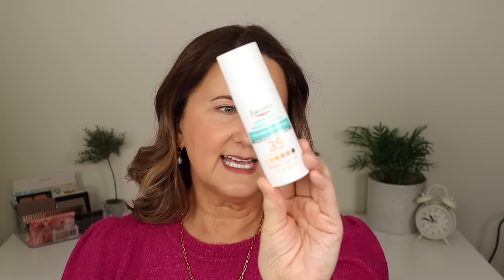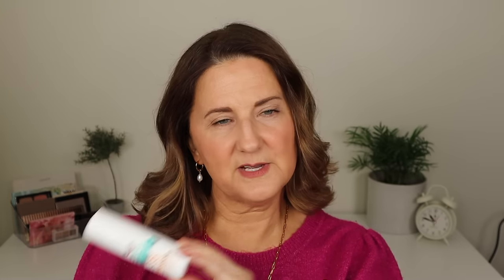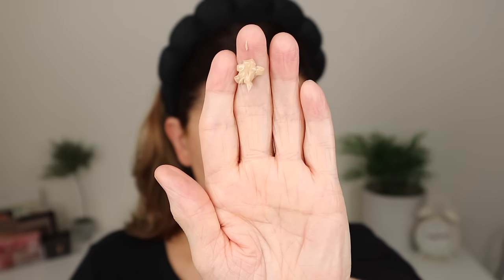I tried a new SPF — Eucerin's Sensitive Mineral Face SPF 35 with zinc oxide protection, tinted. I used it today under my foundation. I think it's a little too glowy, and that's what I used under the e.l.f. Camo CC Cream — so that's why I needed extra powder. It feels good on my skin and goes well under foundation without pilling, but you have to contend with the glow. I'm on the fence and I don't think I'd wear it by itself — way too glowy for that.